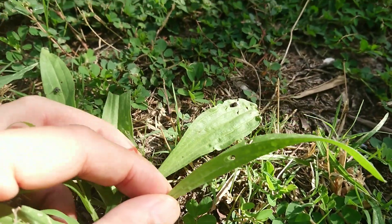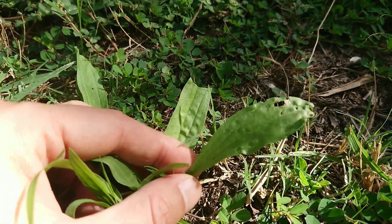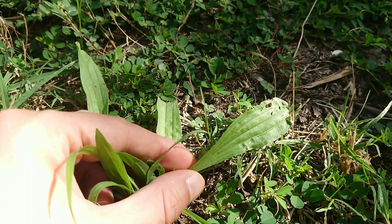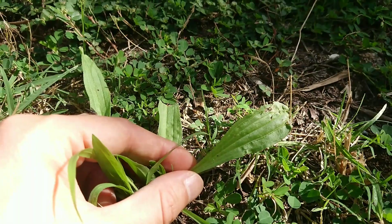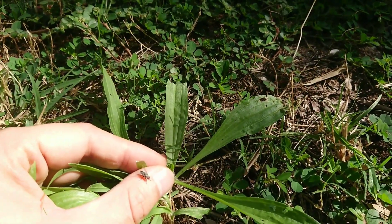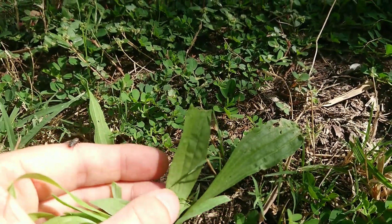It's got hairy leaves. Very sort of neutral flavour — it's not strong, it's not actually particularly bitter. I can eat it fresh on a salad wrap or something like that; it's pretty good.